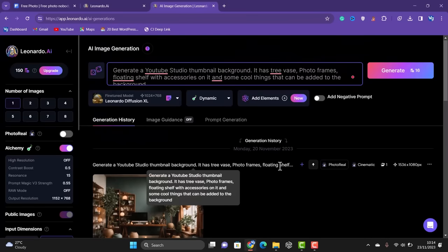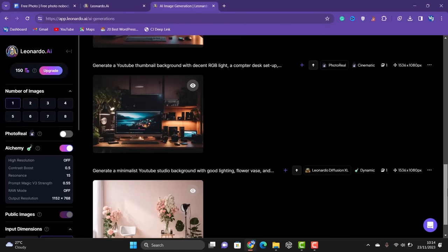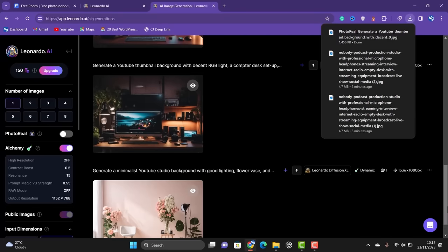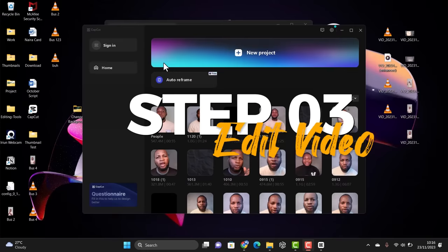These are some of the images I've generated using prompts. You just type in whatever you want in your picture — for example, 'generate a YouTube top gaming background with decent RGB light, a computer desktop,' and so on. The AI will come up with an image. You can then download the generated images and head over to edit your video.